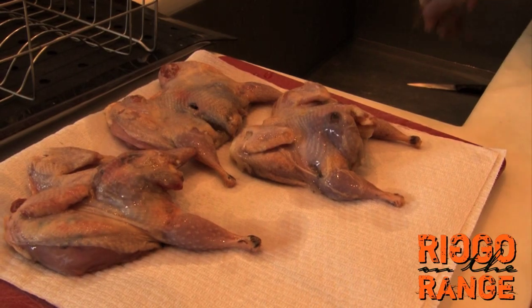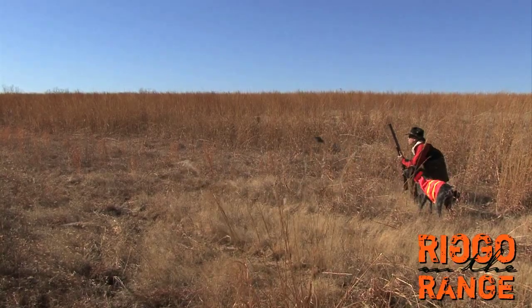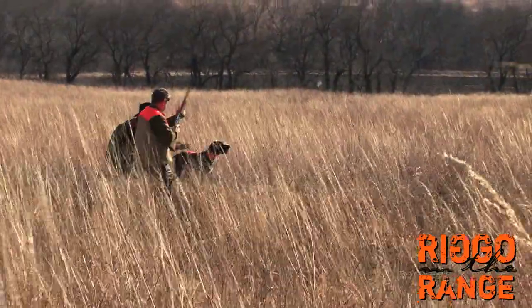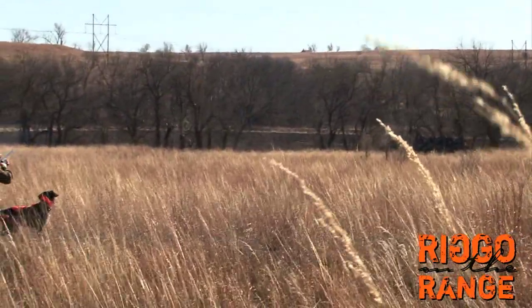It was a tough bird year in northeast Kansas where I grew up. I have to give a lot of credit to my brother Bill, because if it wasn't for him and his shooting abilities, we might be eating chicken.